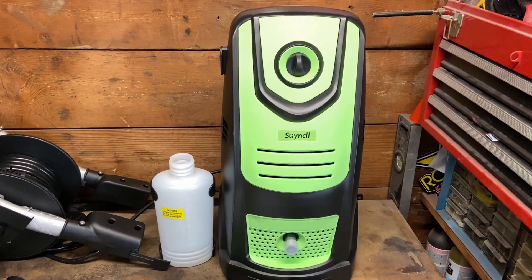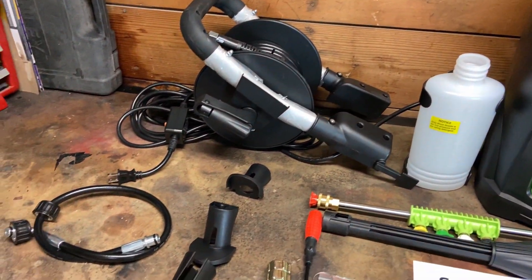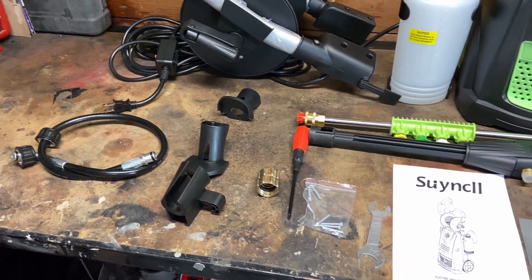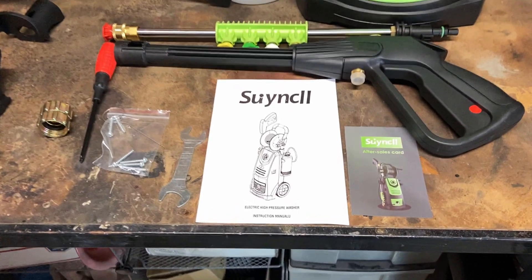Let's go over the contents. Here we have the main pump housing, detergent bottle, hose reel and housing, hose reel connector, power cord holders, hose adapter, five nozzles plus holder, the wand, the spray gun, some tools, fasteners, and the manual.